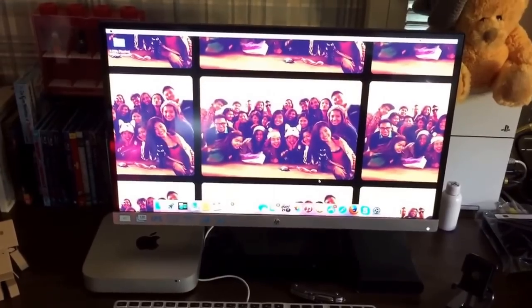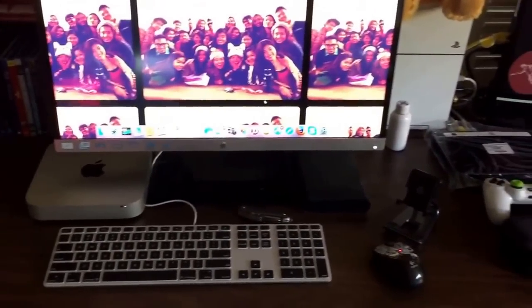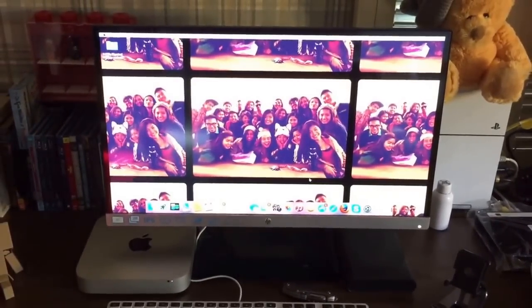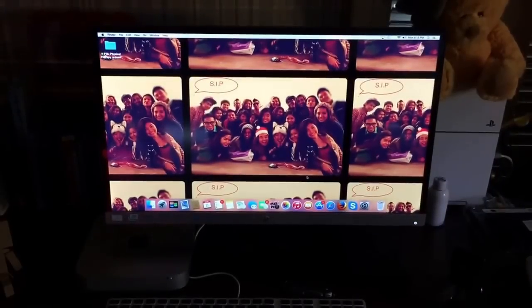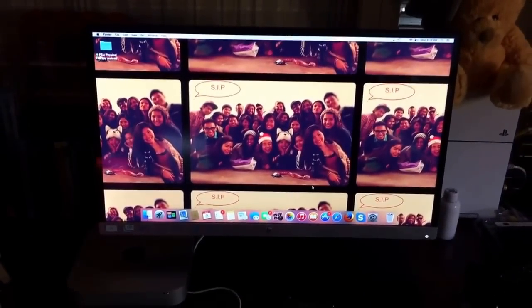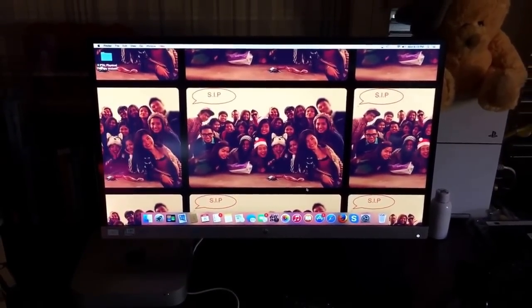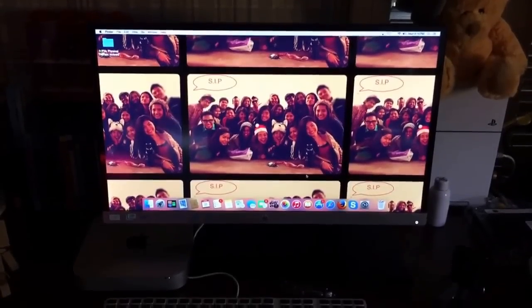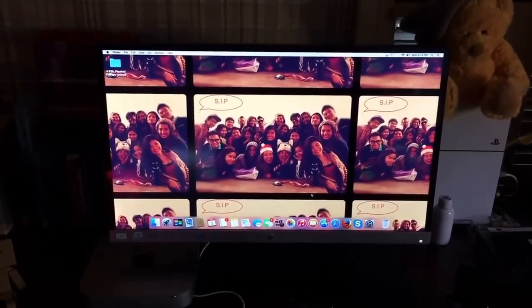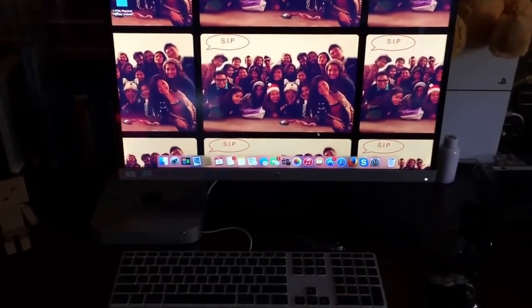Anyway, so yeah, I finished my setup. Here it is. The monitor looks super sharp. I know you guys can't quite see it, but it's super, super sharp and oh my God, it's amazing. Worth the buy. I had in mind to return this if I didn't like it, but oh my God, look at that — I think I won't.